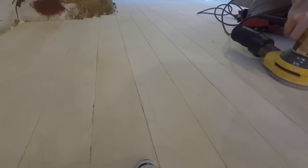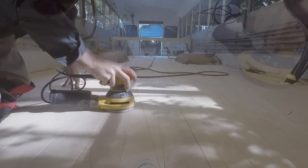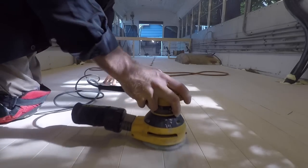Sanding not only evens out the boards but removes any wood filler on the faces. With thin plywood though, be careful not to over-sand — it's really easy to go through that first layer.